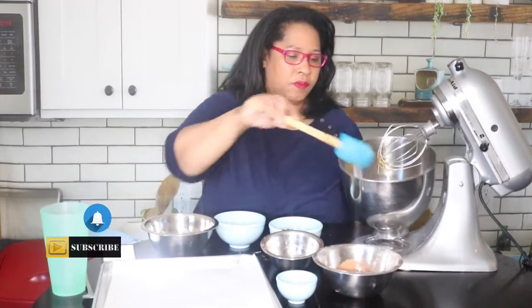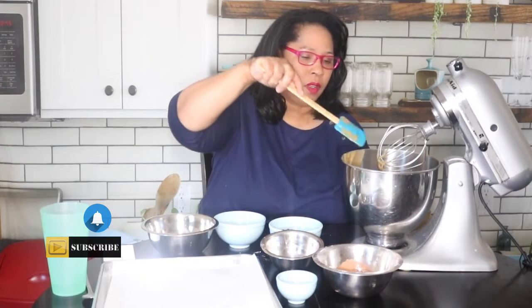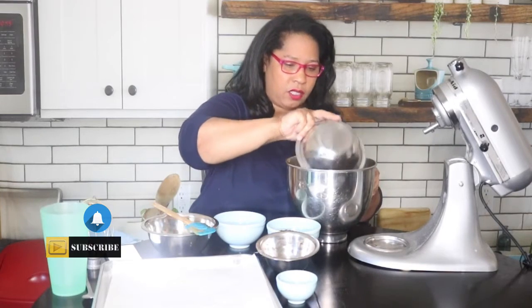You just want to cream those together — I'll show you what it looks like. It's a nice smooth batter with just the eggs, brown sugar, and butter. I'm going to take that off the mixer now because the rest I'll do by hand. Here I have one cup of flour, a third of a cup of cocoa powder, and one teaspoon of baking powder, and I'm going to add that to my mixture.